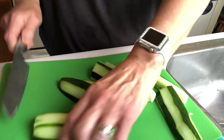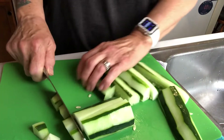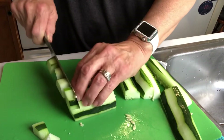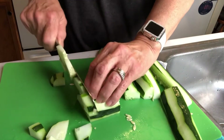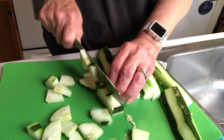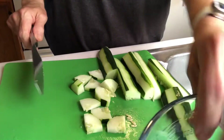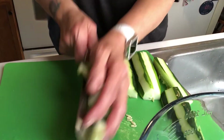The farmer's market cucumbers have a lot of seeds, so I just cut it up into small bite-sized pieces and put it in a big bowl so that we can mix it all up.